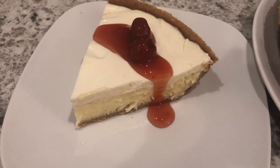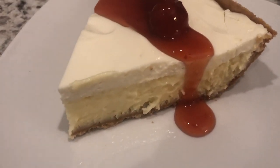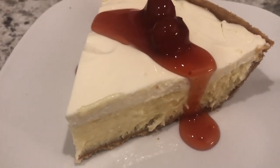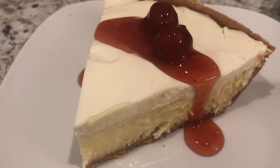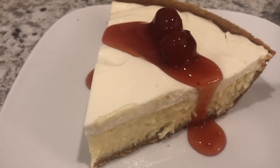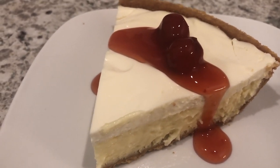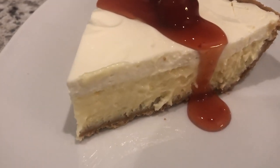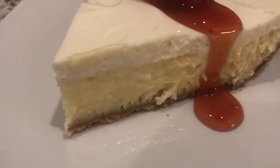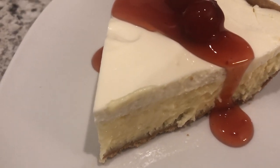Here is the cheesecake. I let it cool in the refrigerator for about three hours and I cut out a slice. I topped it with cherry pie filling. Of course, you don't have to do that — you can top it with another fruit filling, or even chocolate or caramel would also be delicious. You can see that layer of cheesecake on the bottom and then that sour cream topping on top. It is so good.